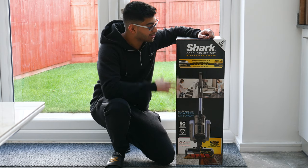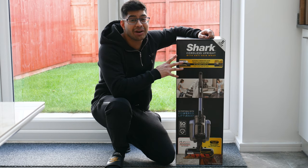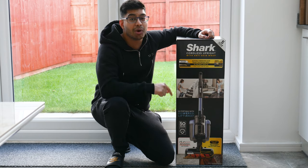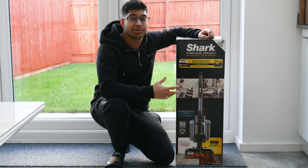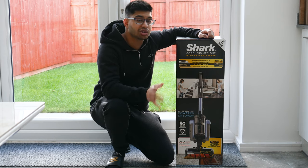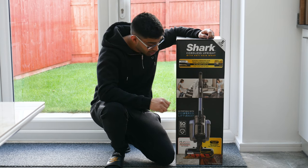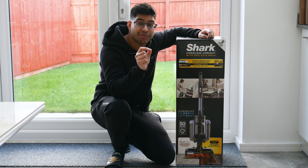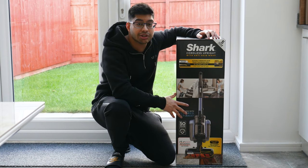On the front of the box it gives you the basic information you'd need in store. This comes with a five-year guarantee, and the battery itself comes with a separate two-year guarantee — but you have to register them both separately using the QR codes on the back. Otherwise it'll just come with the bog-standard one-year guarantee. This is the anti-hair wrap version, which has fins and combs to get rid of hair.